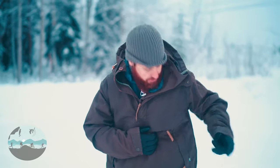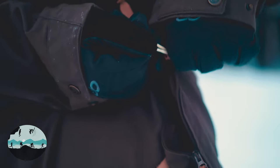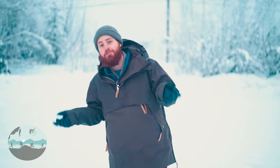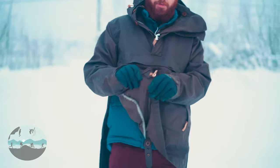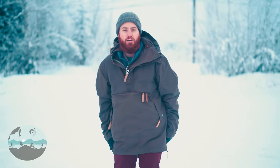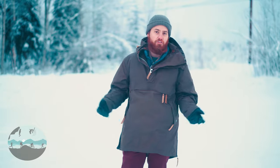When you open up these zippers you can see there's an adjustment that tightens up around your waist. You can pull that tight and it's going to tighten around your waistline — with that you're getting less wind, it tightens everything up and gives you a better fit. You have that waist adjustment on either side of the jacket. There's also an adjustment right down at the bottom so you can cinch up the bottom of the anorak if you want to — you can either cinch the waist or the very bottom depending on your preference and conditions.